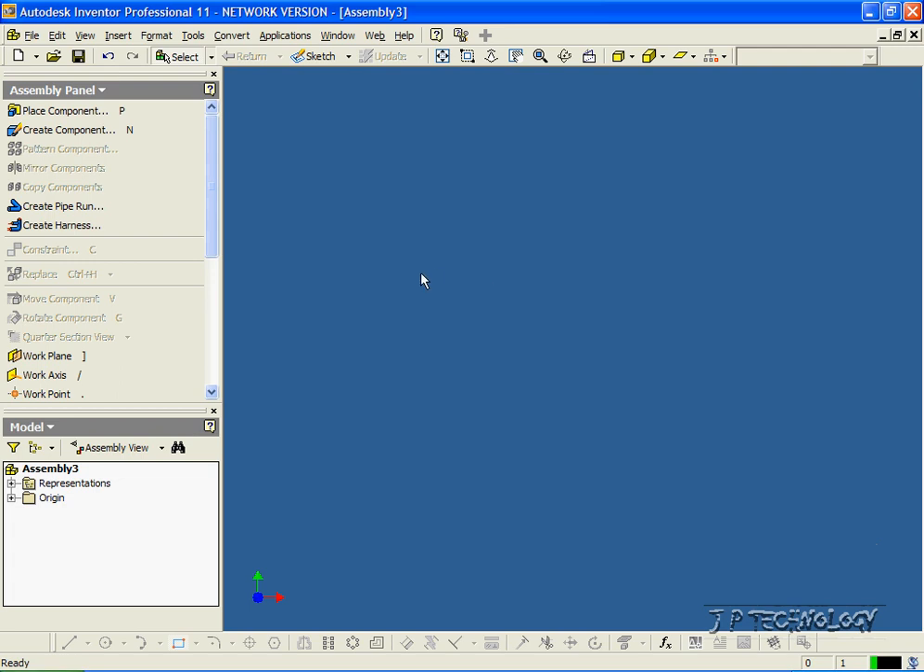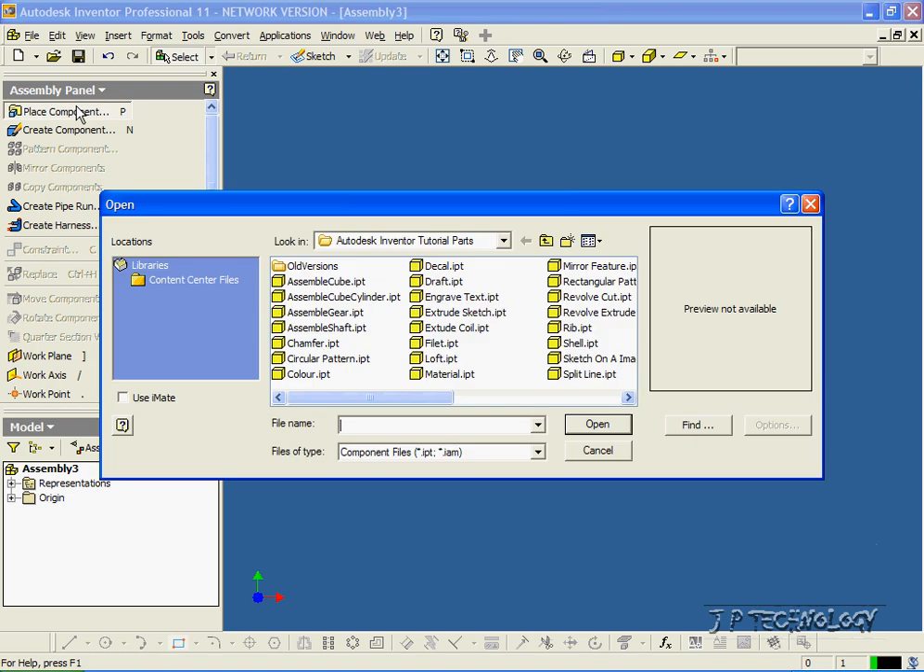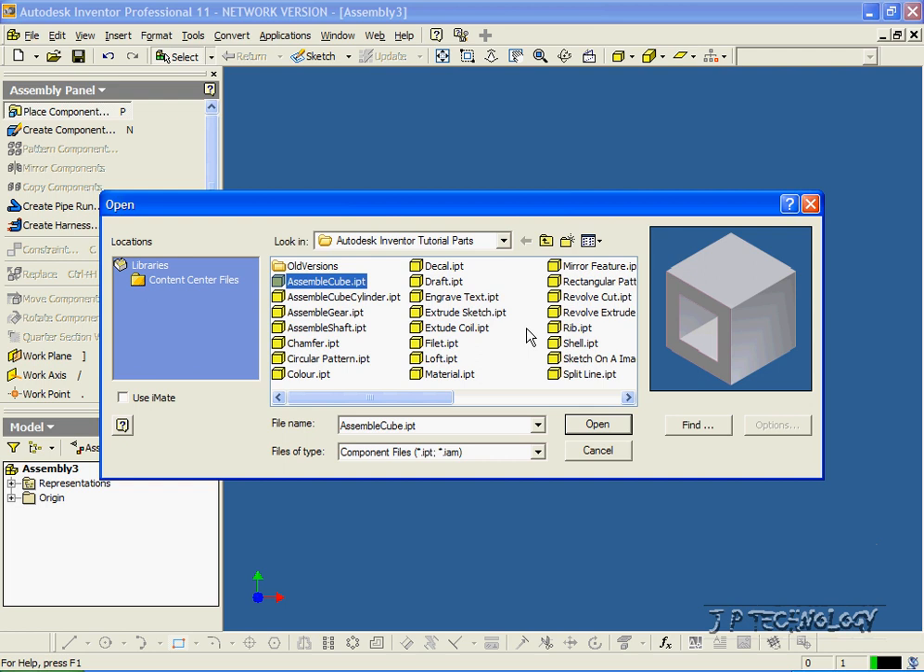Now what we're going to have to do first is bring components in, and they're all located on the DVD. So let's click Place Component. All the components that we're going to use in this assembly are called Assemble Cube, Assemble Cube Cylinder, Assemble Gear, and Assemble Shaft. To start off, let's put in Assemble Cube.